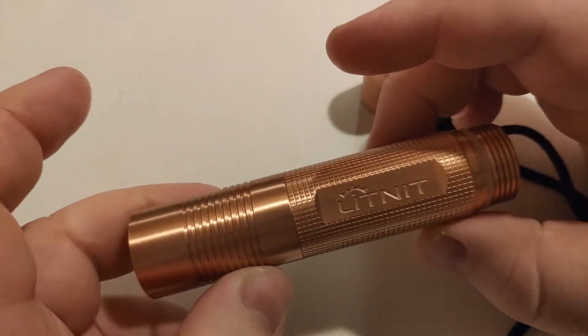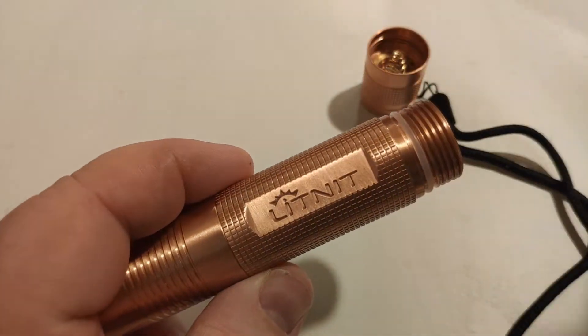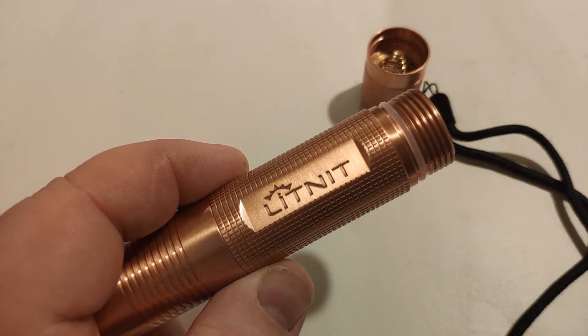It's actually super, super bright — it's really cool. But I'm going to wash my hands and put this away after I do this video so it doesn't get tarnished. Alright guys, now we're outside with the Copper S2 Plus. You can see it's on but it's on moonlight mode, which is super, super low — just enough to read your watch or whatever.